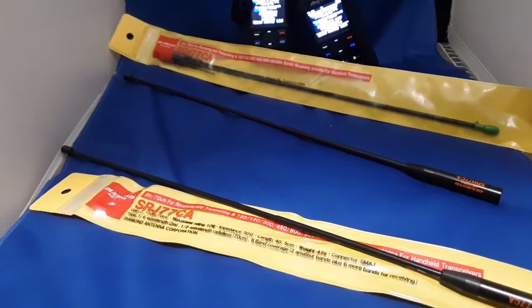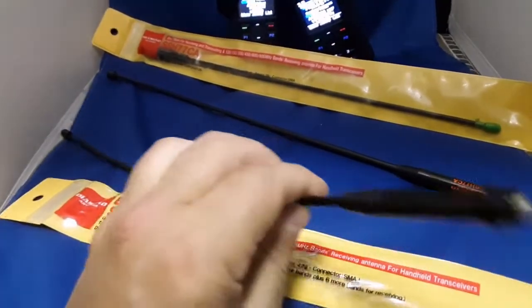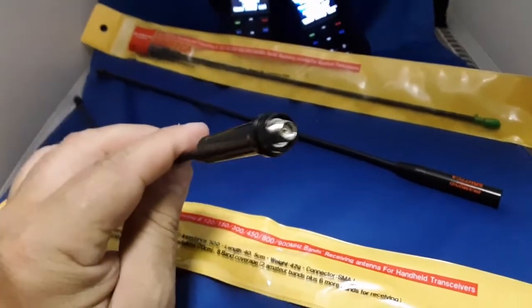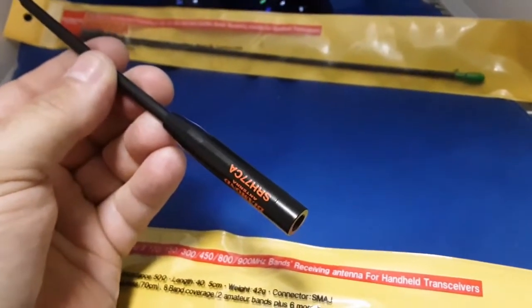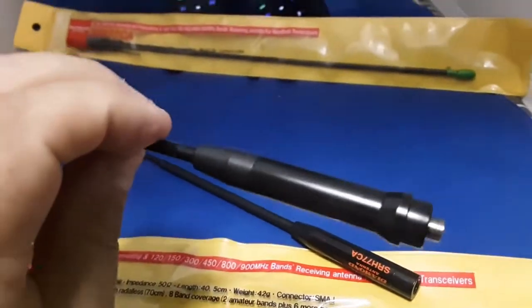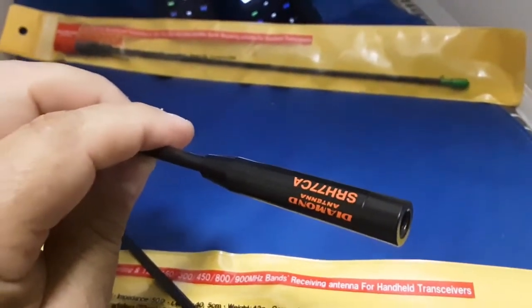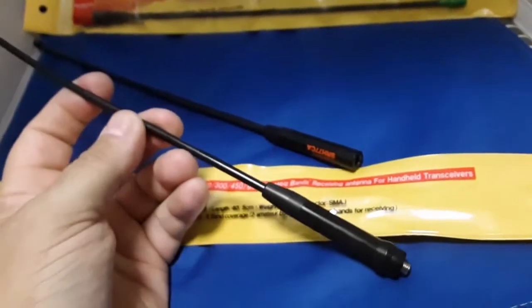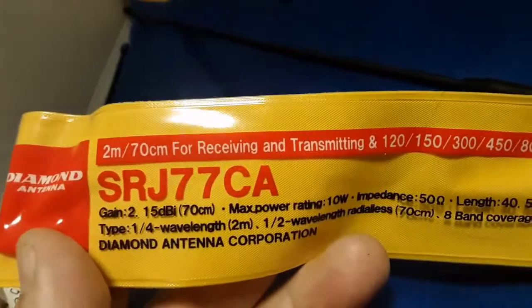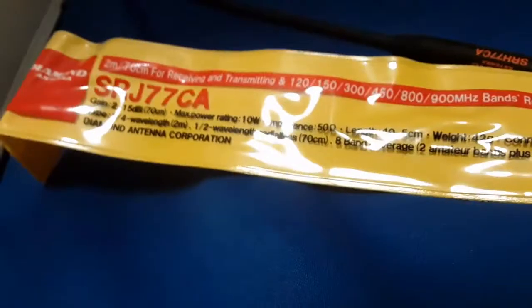Let's take a quick look at the Diamond SRJ-77CA and a female, also known as a reverse SMA adapter. For comparison purposes, the SMA male SRH-77CA. So if you have a reverse female, it's a SRJ-77 male, SRH-77. These antennas are rated for 10 watts, 2.15 dB gain, 50 ohms. Those are the little specs — made by Diamond. They are great antennas.